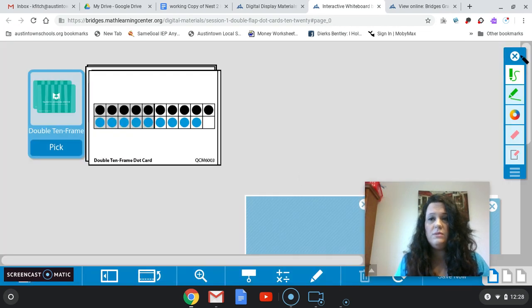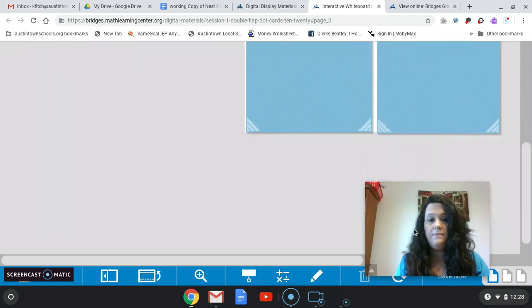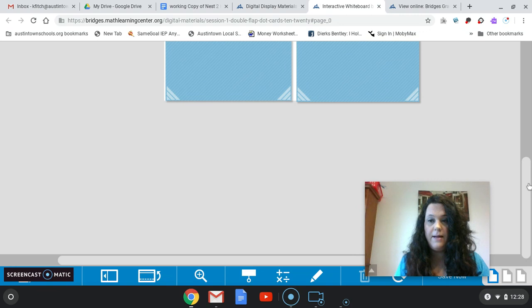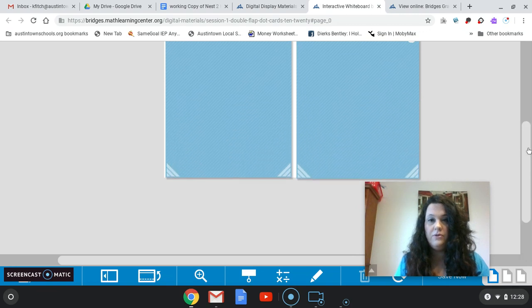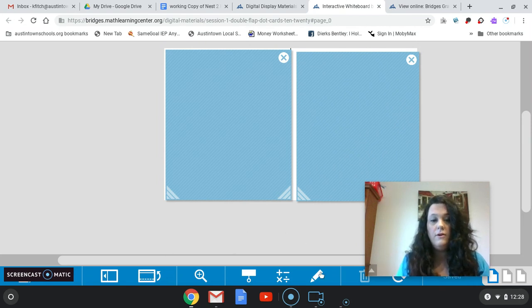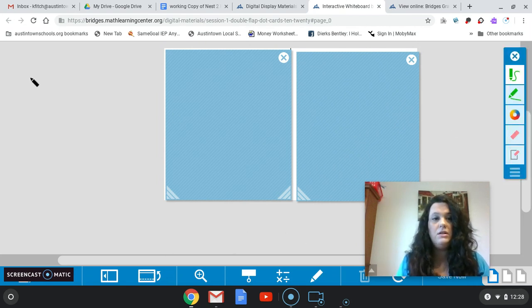So now that we've had some practice adding to 20, we're going to look at some double flap cards. You remember having some double flap cards earlier in the year — we revealed a number, and those numbers equal different things. So today, this pair of double flap cards is going to equal 13. So we know these are going to equal 13.